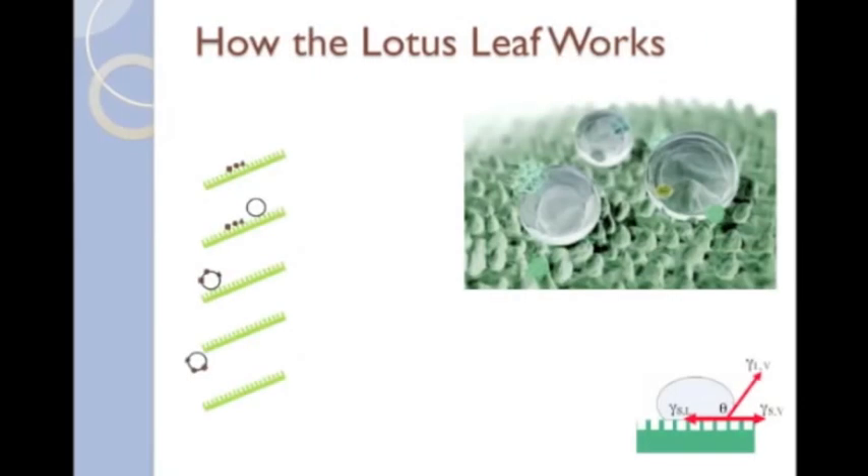The lotus leaf has the unique property of being self-cleaning. Its superhydrophobic properties allow water droplets, for instance from rain, to bead up into spheres and roll off the leaf, taking contaminants with it. The process is demonstrated in the image on the left. An inclined leaf, represented by the green line, begins with contaminants resting on it, represented by the black shapes on the leaf. A water droplet falls on the leaf, forms a sphere, and rolls down the leaf, adhering to the contaminants. The water droplet then falls off the leaf, taking the contaminants with it, leaving the leaf clean.